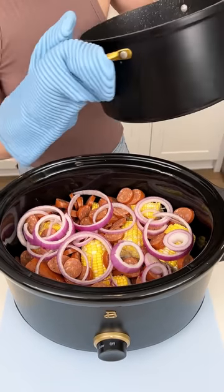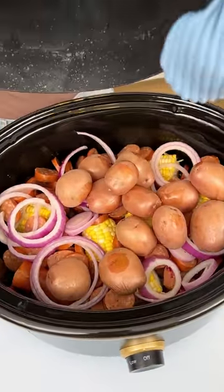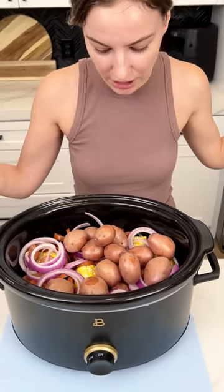Now I'm coming in with my red potatoes that I did pre-boil. Potatoes take way longer to cook than the others in the crock pot, so I definitely recommend pre-boiling or starting your crock pot with just the potatoes in.